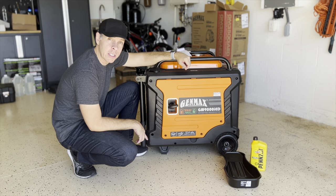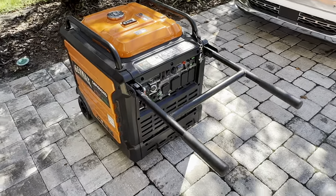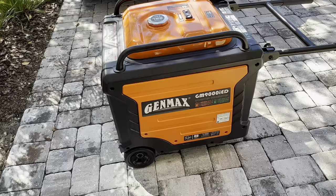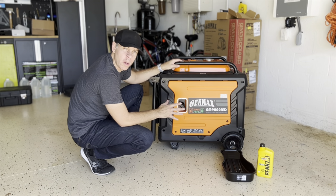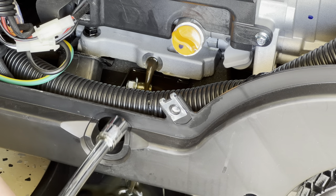First oil change of the GM9000ID. The first thing you've got to do is run the generator for at least 3 to 5 minutes to let the oil get warm. That will help the oil drain faster and easier.